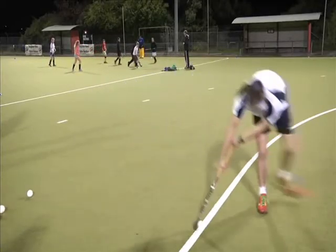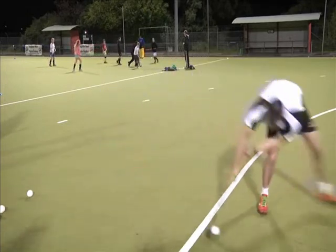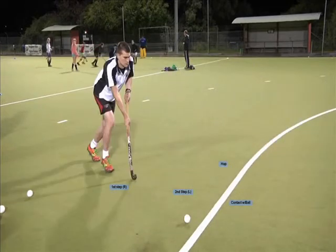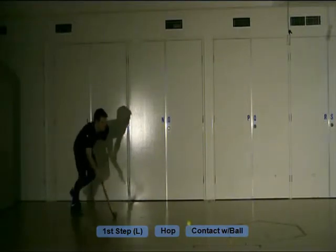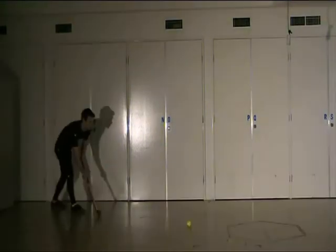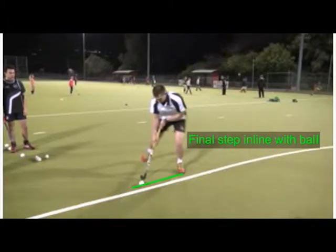Here we have Athlete 2 with a similar technique to make some comparisons in footwork. As Athlete 2 has a two-step approach, his first stride is with the right foot. This allows his final left stride to be in line or close to in line with the ball as he begins the hop. Athlete 1, however, starts his approach with his left foot, which also turns into his final stride before the hop. This limits the speed he can build up and the force that can be placed on the ball. Practicing stride length for each step of the approach will also assist in good footwork, and remember that the left foot of the final stride must be in line or in front of the hockey ball.